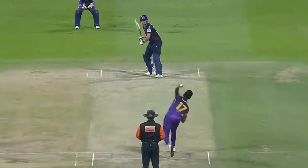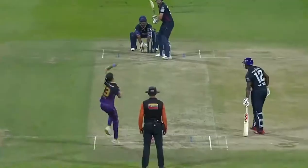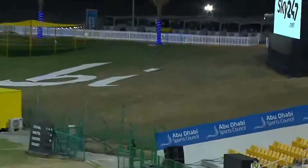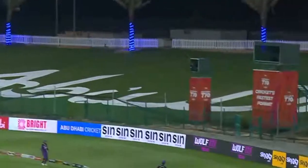Two on the ground most of the time, and this is another boundary — well, this one's gone a long way! This is definitely six. T10 — oh, and he's gone past that with another maximum!